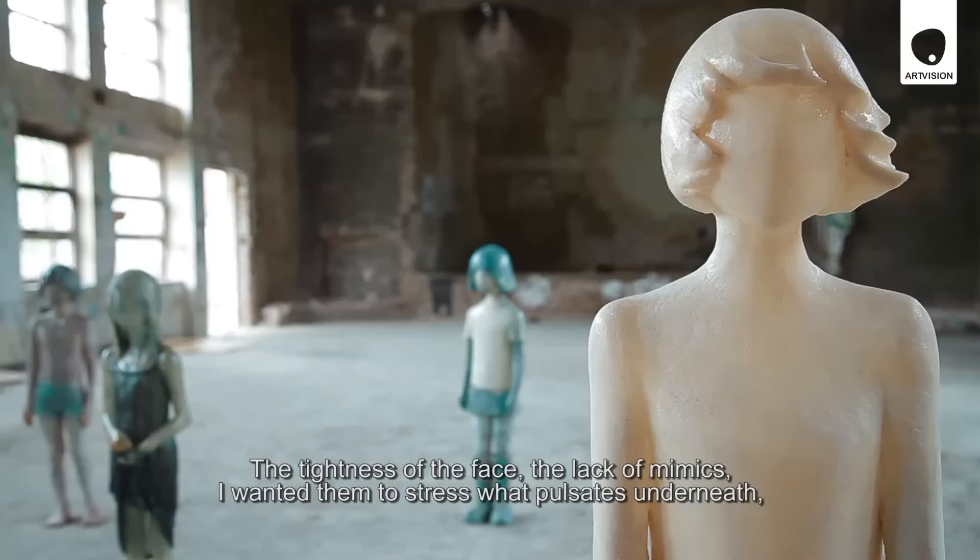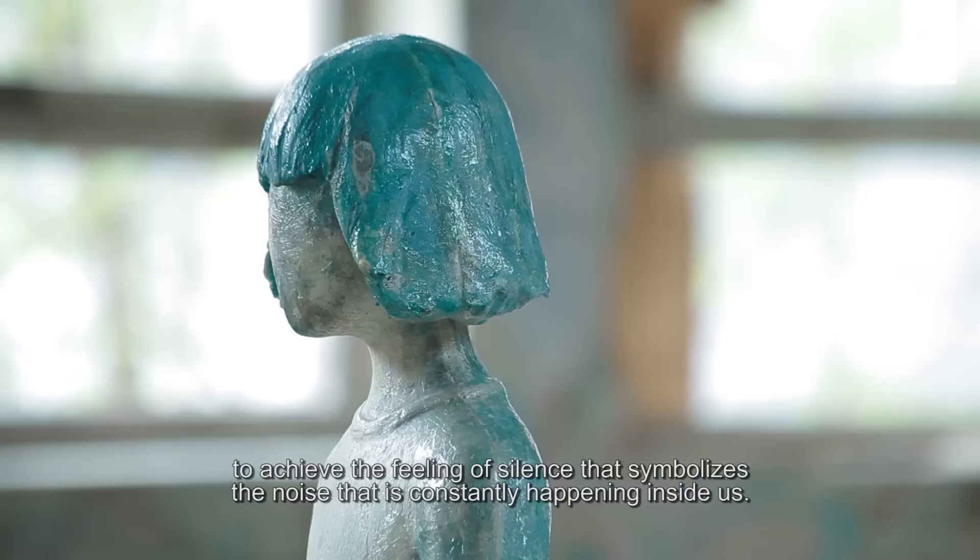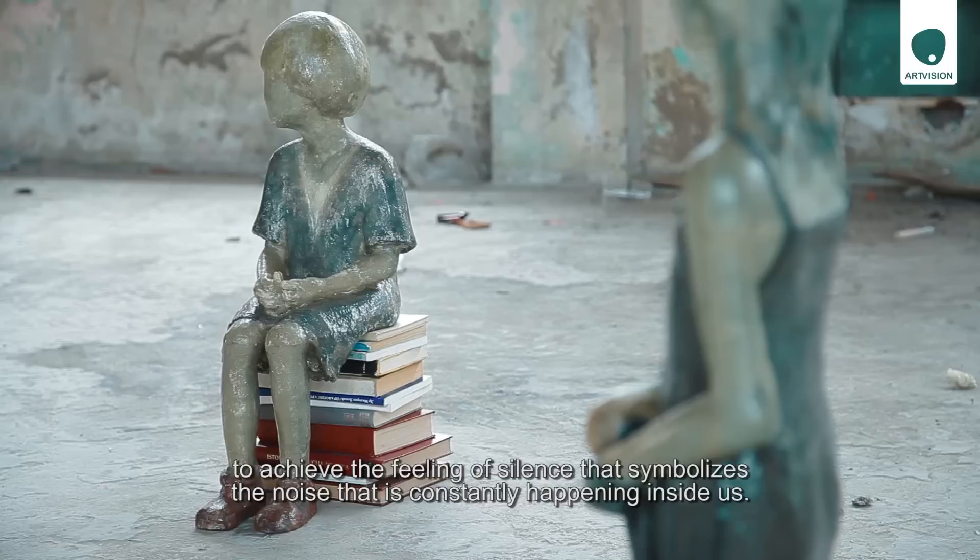With the hidden face and the absolute absence of mimics, I wanted to emphasize what is pulsing inside of it. I wanted to achieve a feeling of silence that is associated with the constant pain that is happening inside of us.